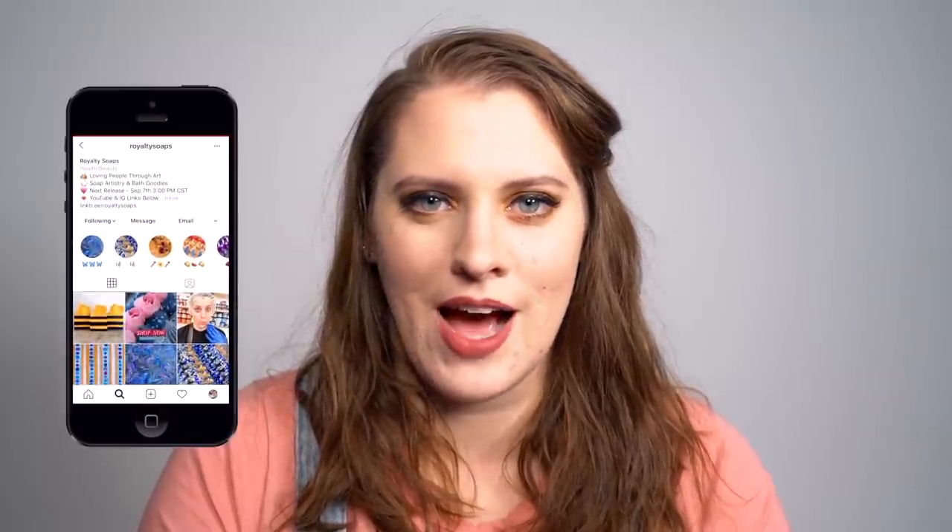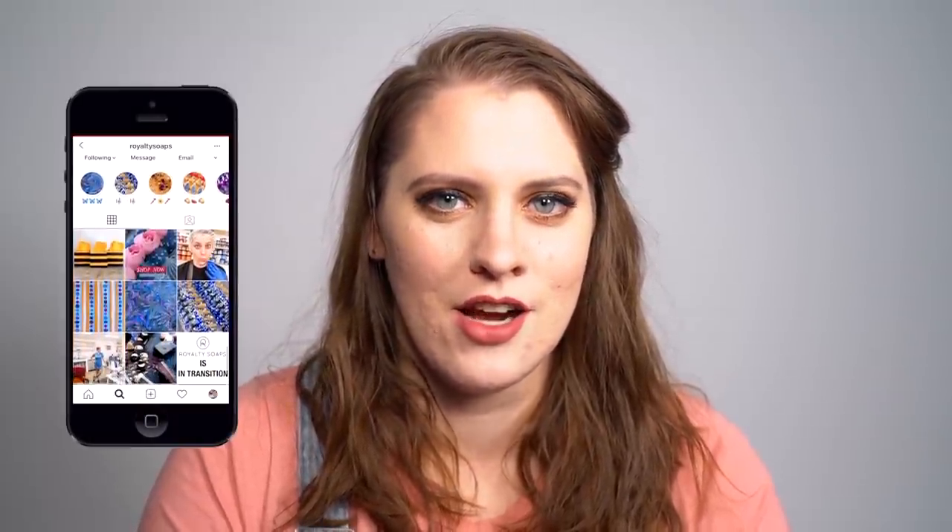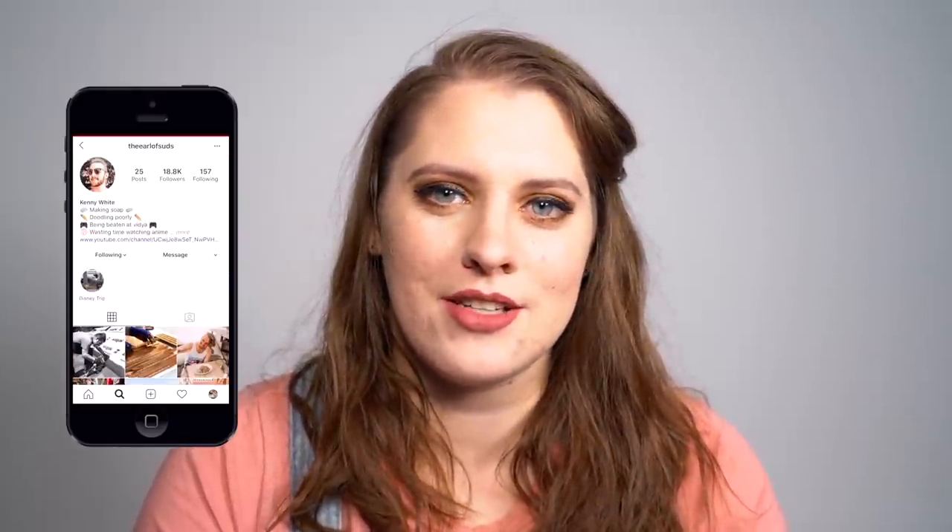We do have Instagrams. Kenny has an Instagram for all of his stuff. I have an Instagram for me and my kids and all the October marvelous fall stuff, and Royalty Soaps has an Instagram. Sometimes you guys get to find out over on Instagram what the video for the day is because I let y'all pick the thumbnail. So there are some perks to being an Instagram follower. All right, let's make some soap.